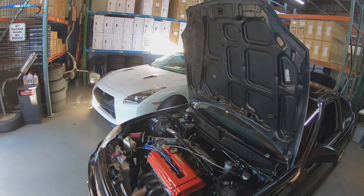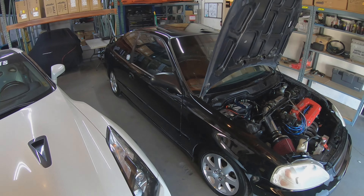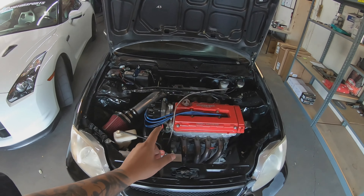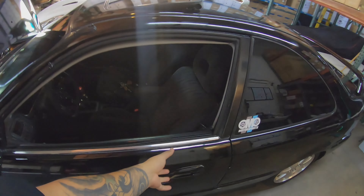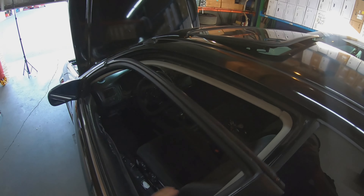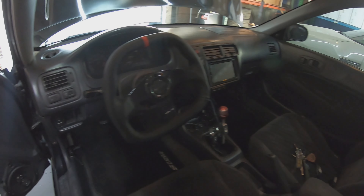The carbon fiber parts should be in within the week — just quickly admire that fresh detail job, they did such a good job. Now the next issue is that when you're driving and crossing over into VTEC, the check engine light comes right on. Turn off the car and restart it, the light goes away. So at this point I'm going to need to get a new ECU and retune it, basically start from scratch.